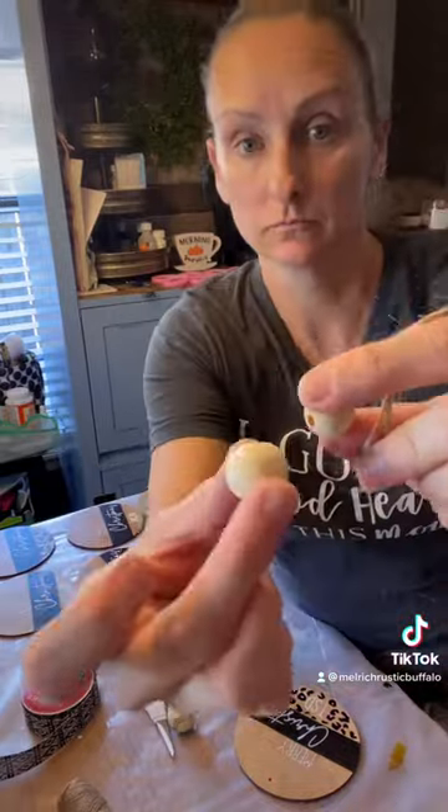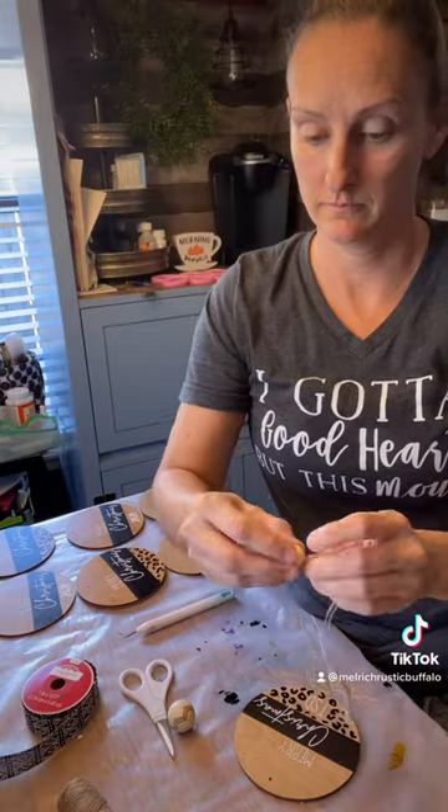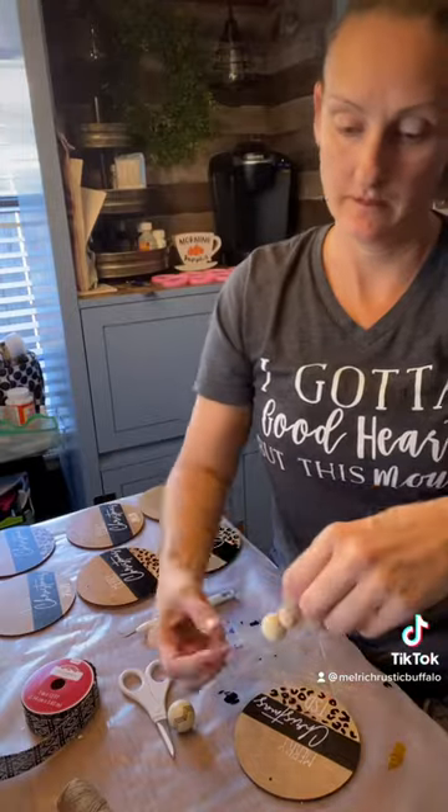I got these balls at Walmart — super super cute. I put my smallest ball on first through the twine, and then I put my second ball on after that.